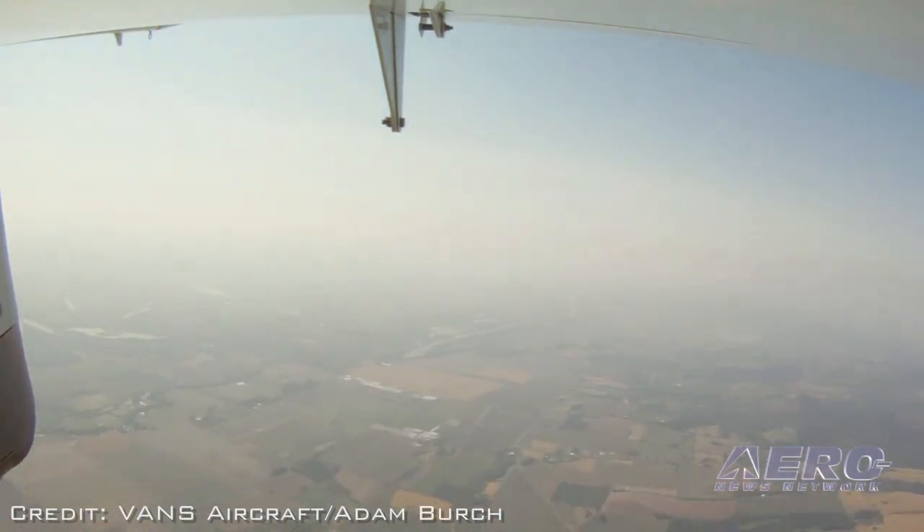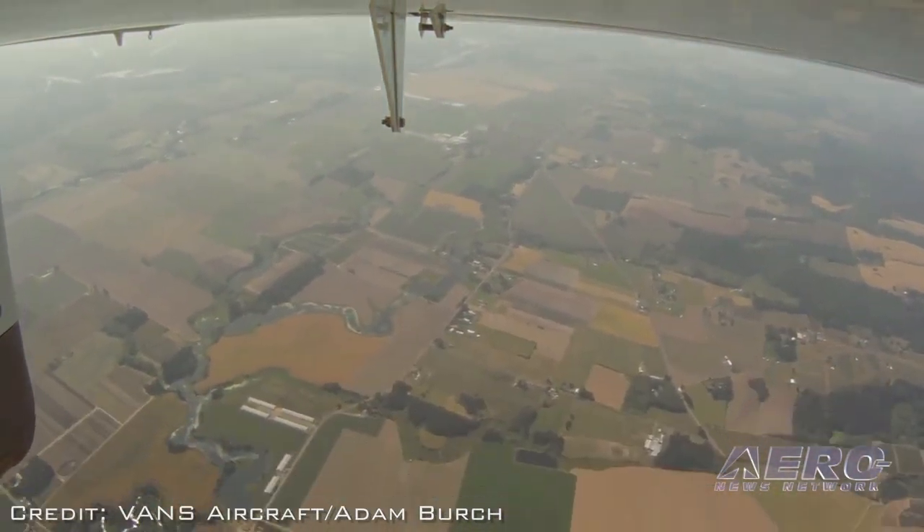Our top speed is 207 miles per hour. Our cruise speeds are in the 190 mile-an-hour range. Of course, the higher you go, you're going to go a little bit slower, but you're going to be much more efficient as you're flying through that thinner air and burning less fuel.